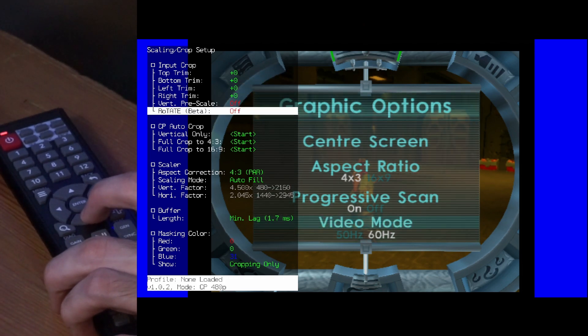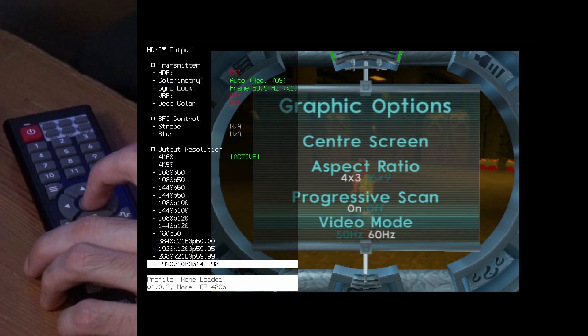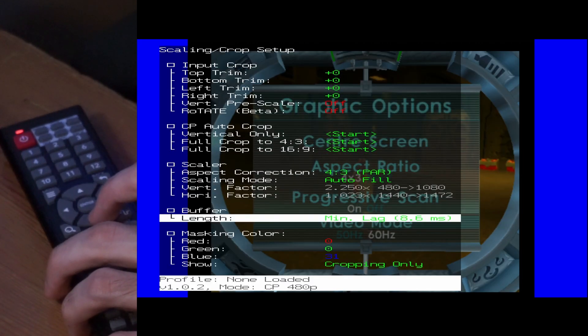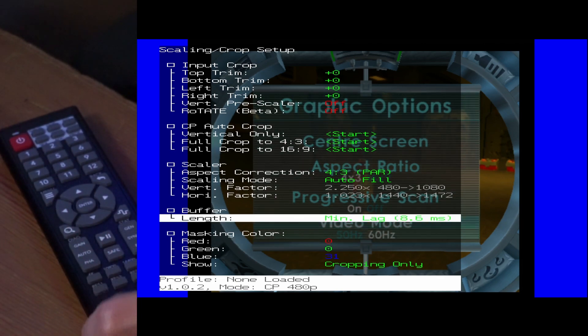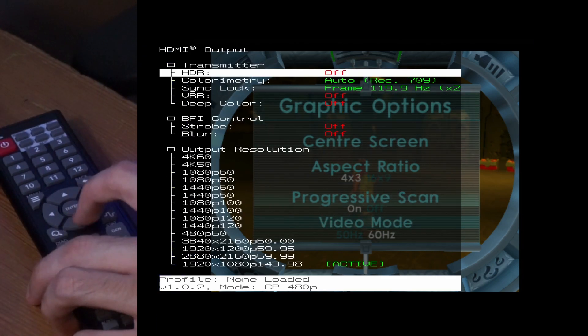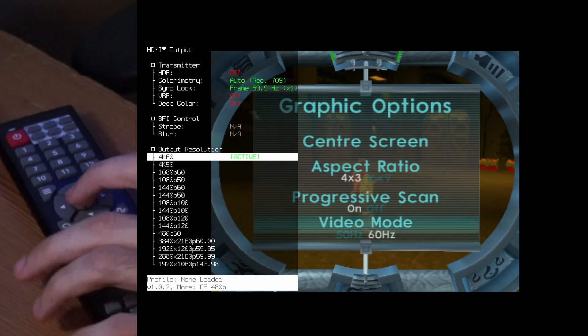You can see the delay is only 1.7ms, and that's the lowest I was able to get it. When I set it to 144Hz 1080p, the delay goes from 1.7 to 8.6ms. It's worth noting that one frame at 60fps is 16.7 milliseconds, so you're losing less than half a frame of delay — it's pretty minuscule. But it does scare me, so I'm sticking to 4K 60 for now. I need to do some more play testing.